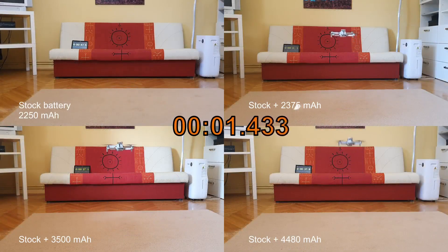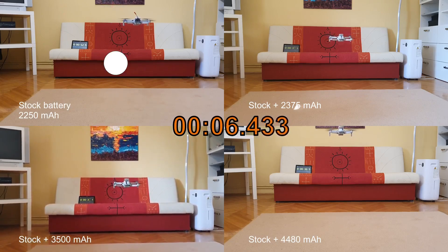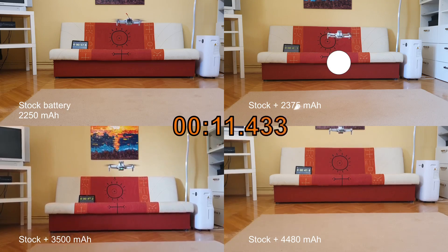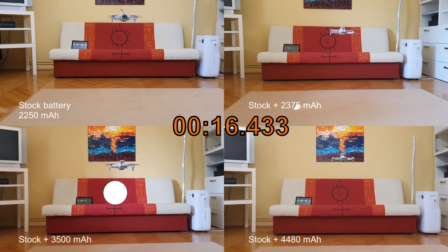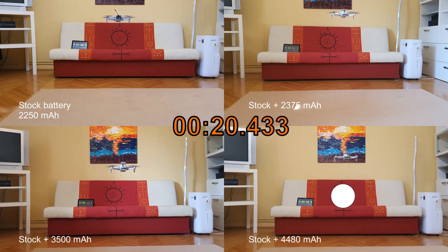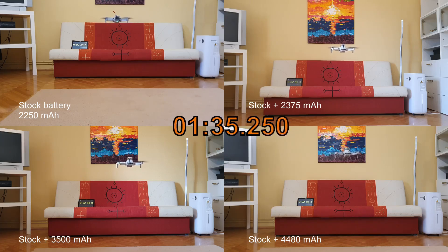Now here is the big flight test. All the drones sound similar together, but you can hear them separately here — you can hear how the pitch of the drone changes just by how much it is being stressed by the additional weight. Please don't skip this part because I'm going to talk about things that are important if you actually want to do this mod.